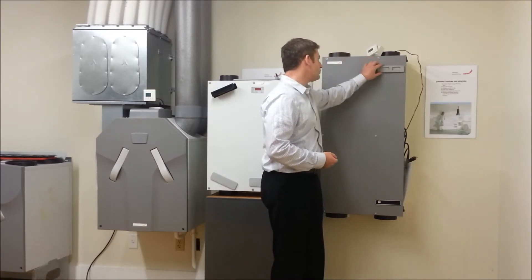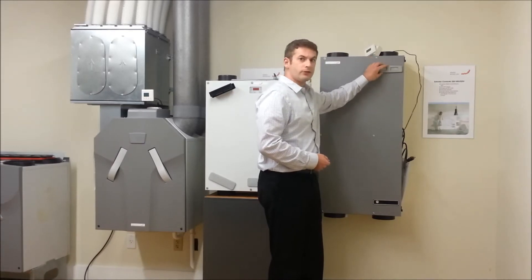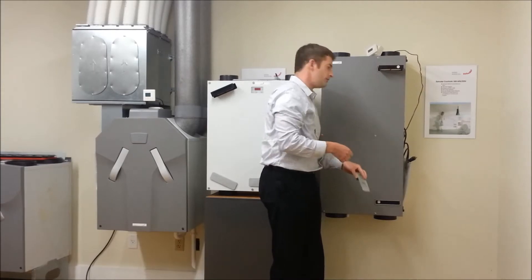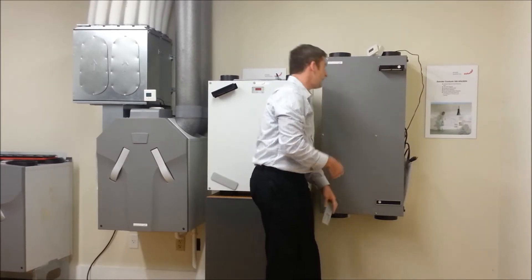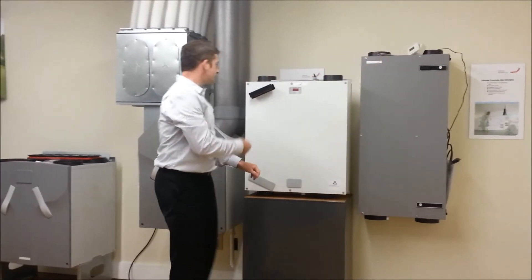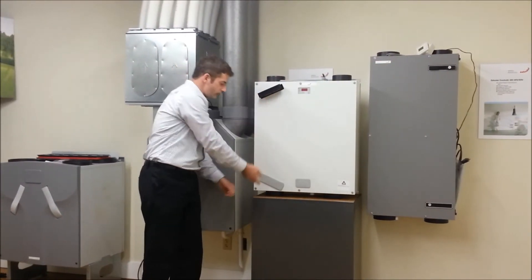So with our 200 unit, you have one filter here — you just pull it out — and we make it easy to remove so that you can change it, and then right here. With our 160, just pull it out here, and here.